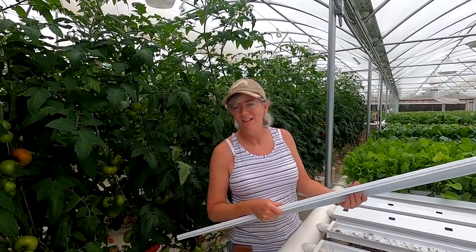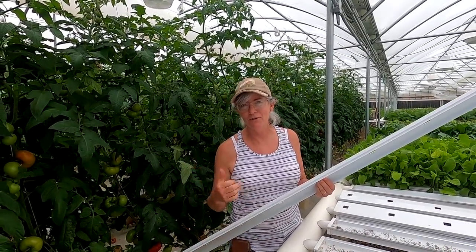I like to grow the microgreens on this section right here because I can walk back here because of the tomatoes. Also, the microgreens don't like it if it's hot — they like a little more shade. The tomato plants block a lot of the sun because of the orientation of the greenhouse.